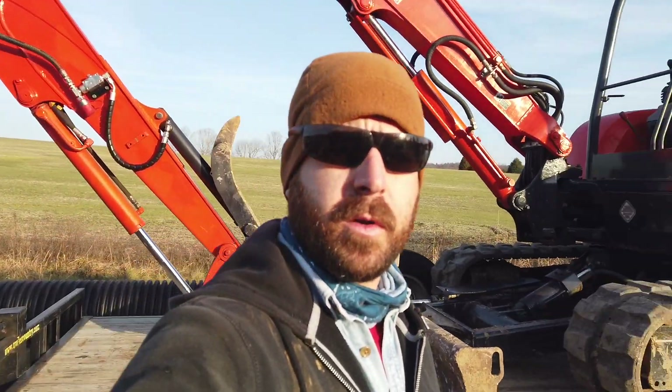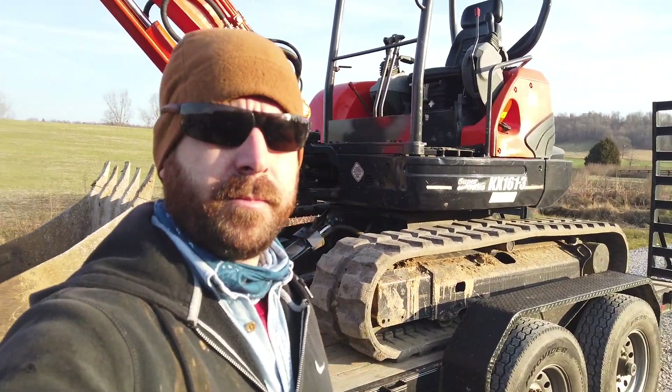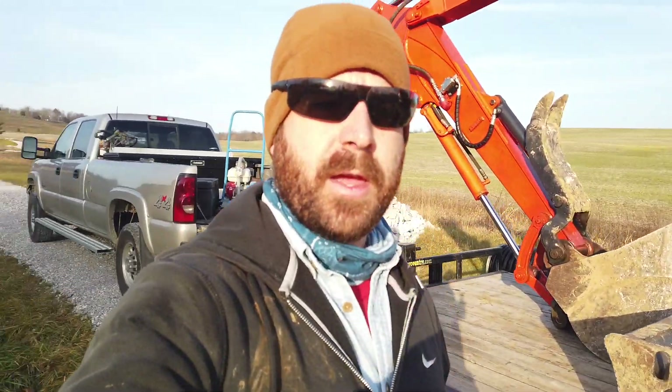Morning! Beautiful Saturday here in Western Kentucky. Just getting the KX 161 warmed up here on the trailer and we're back at the job with the long driveway. We're going to get this third culvert installed — well, it'll be the second one I've installed but the third one in this driveway.